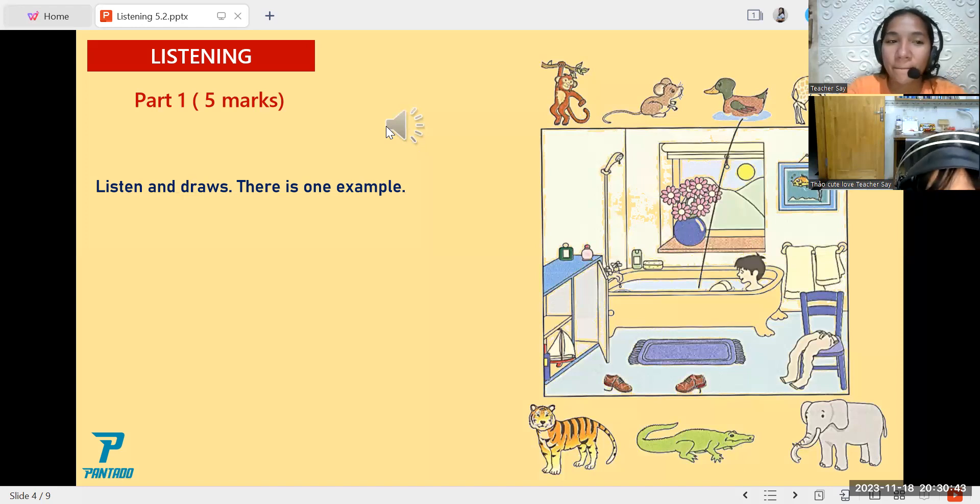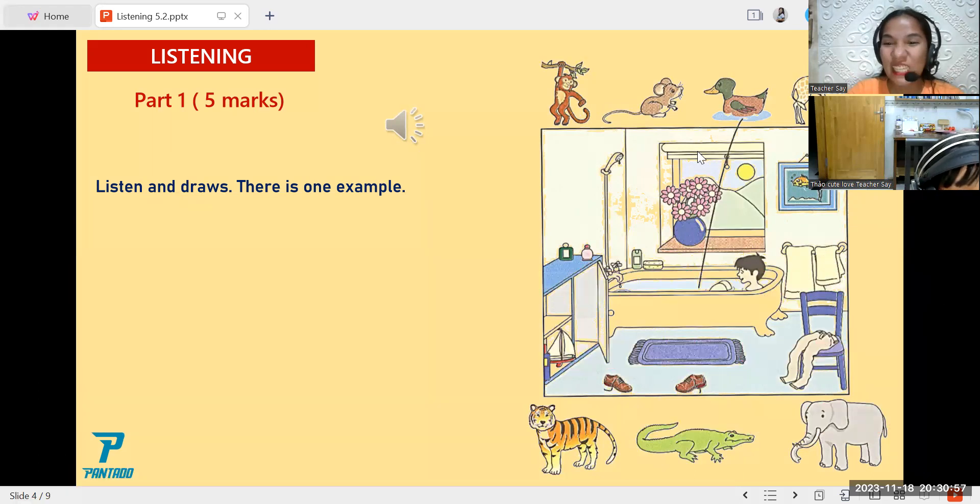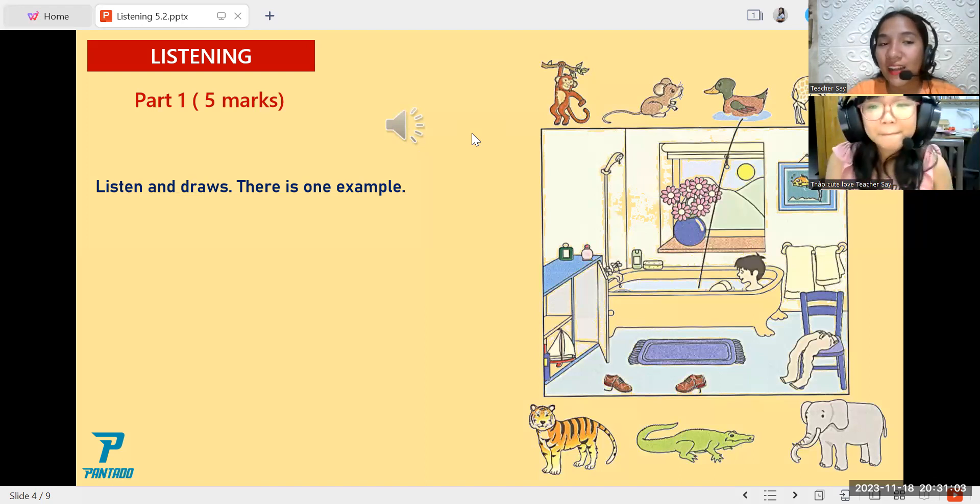One: monkey on the mat. Pardon? The monkey — can I put it on the mat? Yes, you can. Two: put the giraffe in the cupboard. Where? In the cupboard. Put the giraffe there. Right.